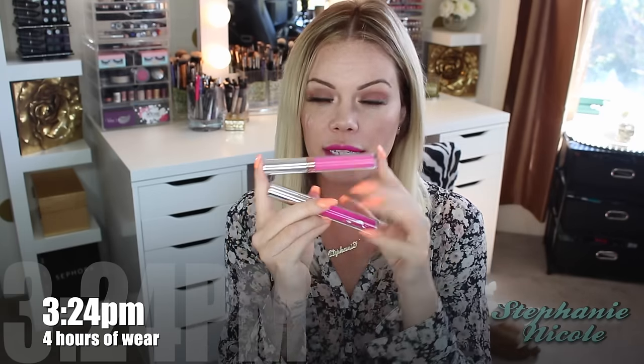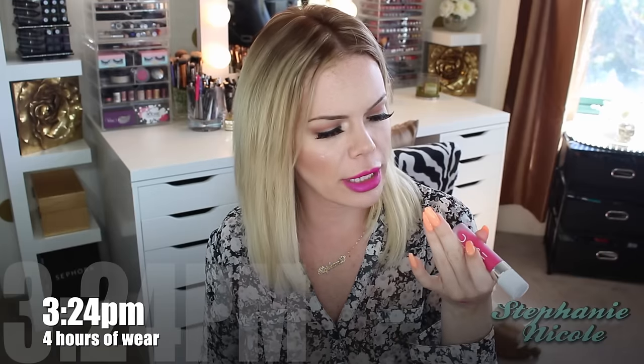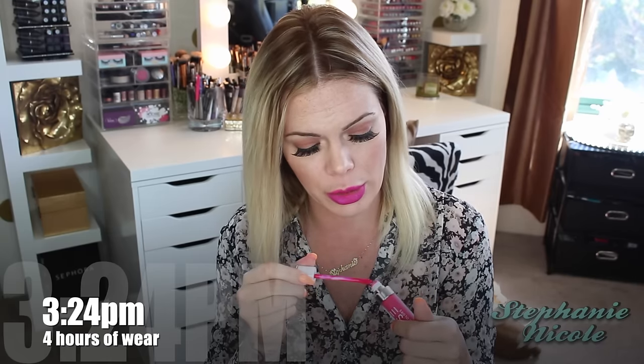For some quick comparisons: with Anastasia Beverly Hills you get the same amount of product — 0.11 ounces — and those are $20. ColourPop are $6. Lime Crime Velveteens, which I love, you only get 0.088 ounces and those are also $20. Dose of Colors I believe you get the most product and those are also in the $20 range. So you can get three ColourPops for the price of one of those others.